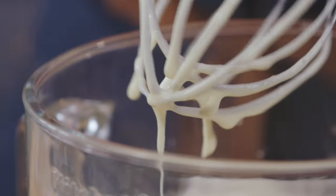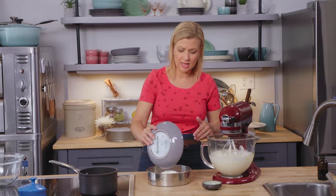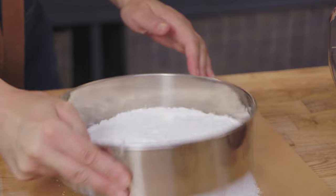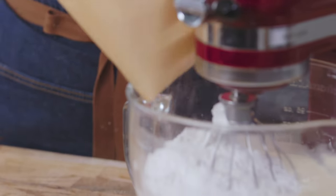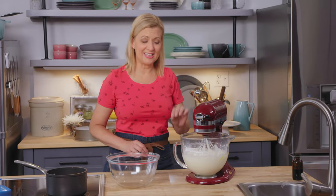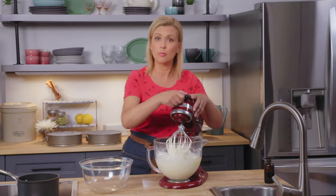Now it's time for the dry ingredients. In a sifter I've got two cups of cake and pastry flour, two teaspoons of baking powder, and half a teaspoon of salt. Because it's so finely milled, you really need to sift it. She sifts onto parchment, then uses it to pour the dry ingredients into the batter. The key is: the second you stop seeing visible bits of flour, you stop the mixer — that way you won't deflate your whipped eggs and sugar.